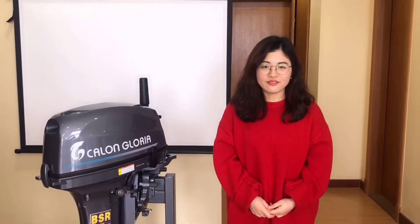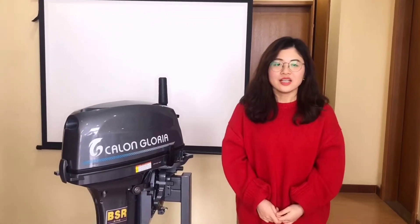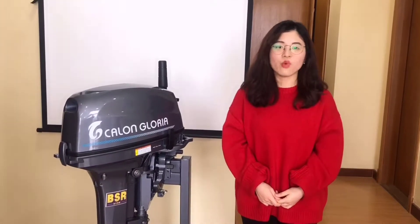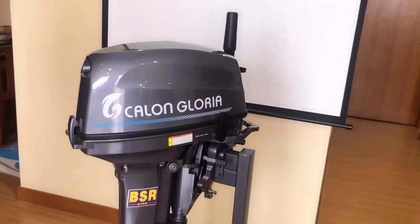Hello everyone, this is Grace from Cal and Gloria. We are an outboard motor manufacturer from China and currently we supply engines from 3hp to 40hp. Today I'd like to give a short introduction about one of our engines. Guess which one it is? It's 20hp.